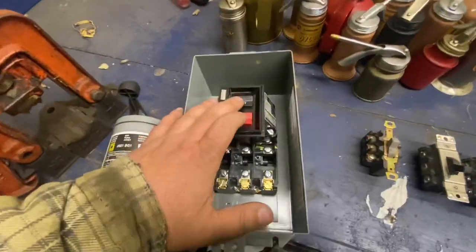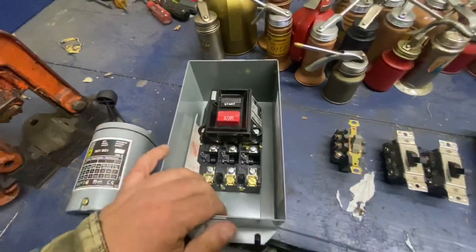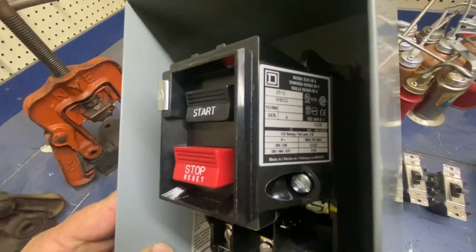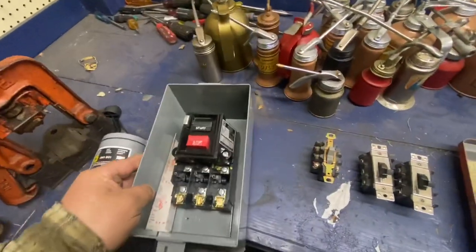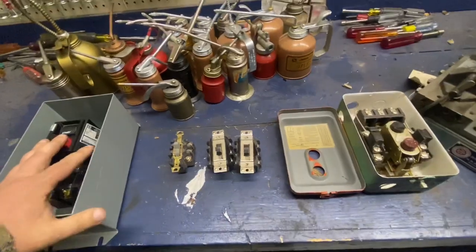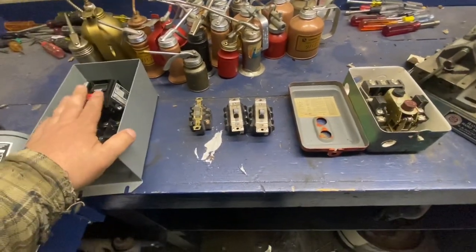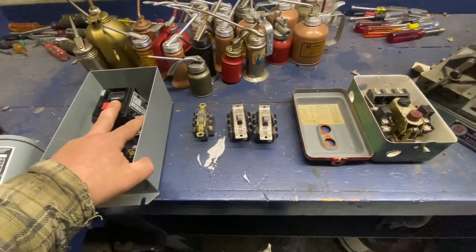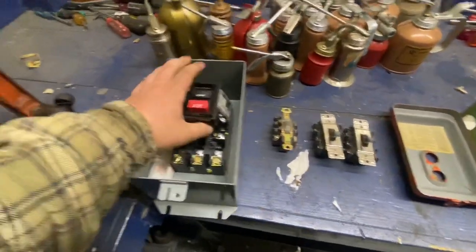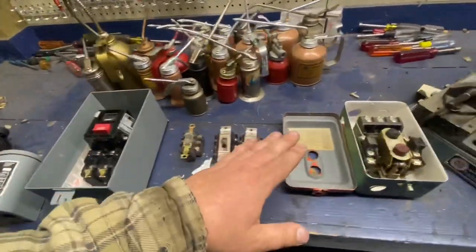Here's another example of a starter — it's nicer, it's in an enclosure. This one is only rated for three horsepower. You'll be surprised when you move to higher horsepowers how big some of this stuff is. You might think it should handle five or ten horse, but no — stay by what it's rated to.